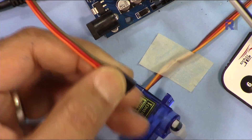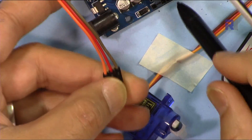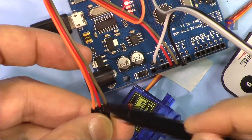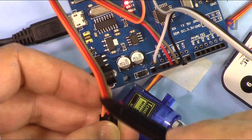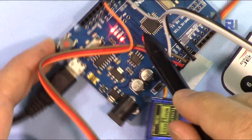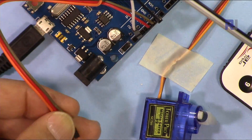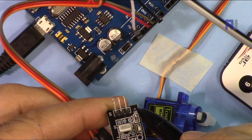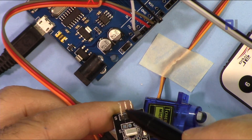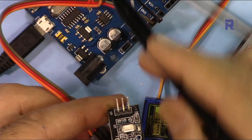For this IR receiver module we have three wires: ground connected to ground, VCC connected to five volts, and the signal connected to pin 11, as explained in my original video. This module has negative on one side going to ground, the middle goes to five volts, and S (signal) goes to pin 11.